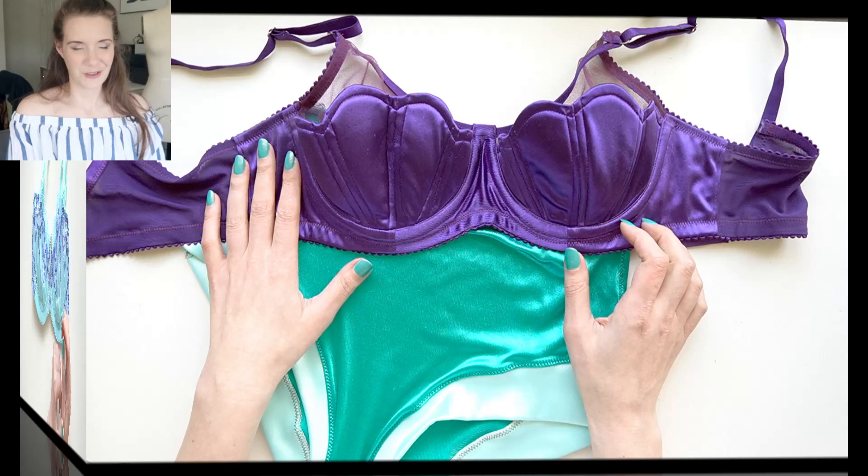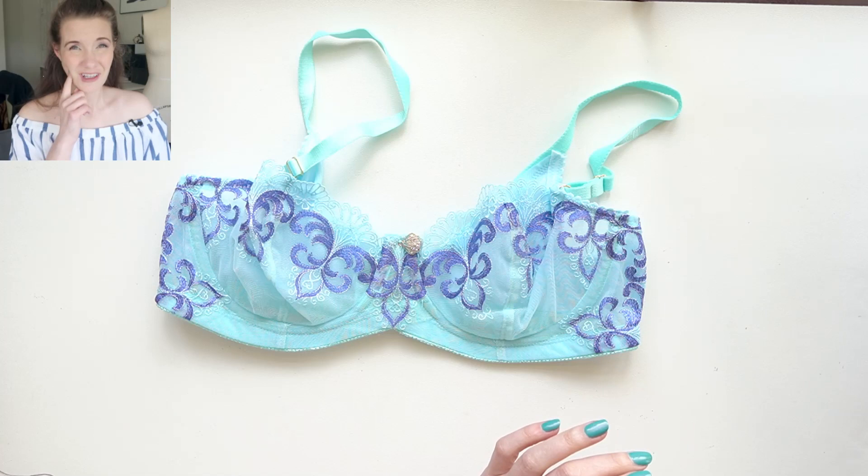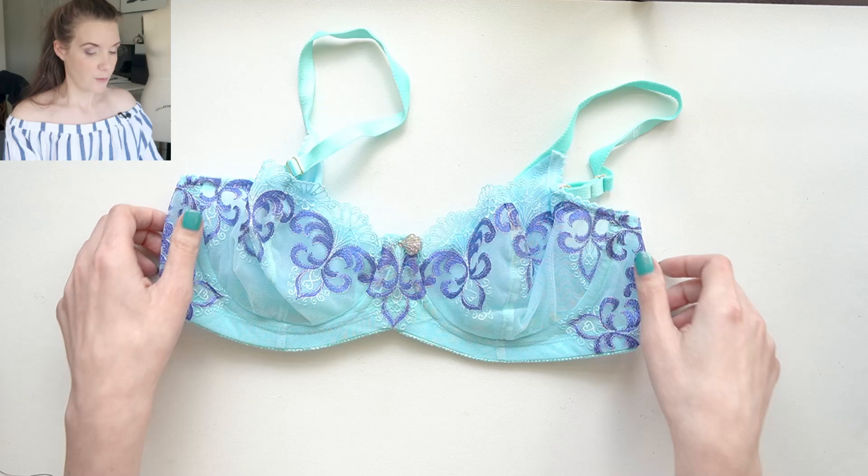The first bra I have is one I made using the mermaid kit from Bra Builders. This was a kit she released last June or July and I just never got around to making one for myself even though I made a sample for Bra Builders. So this is one I get to keep and I'm really excited that I finally made it.